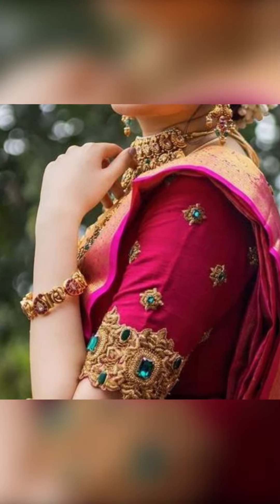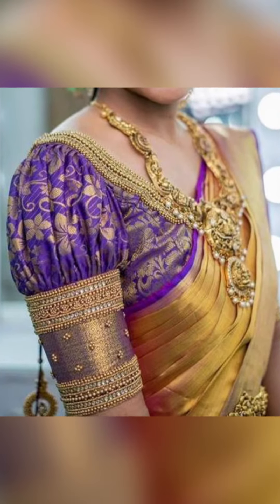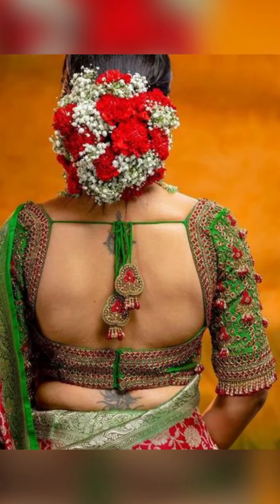You can try going on with amazing and beautiful designs with your ID blouse for various locations too. You can try going on with broad bordered designs.